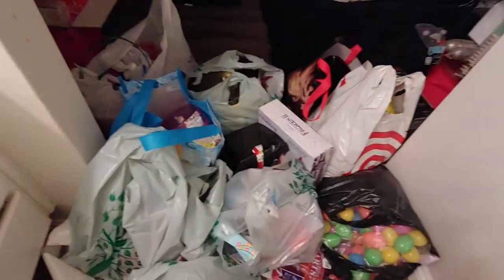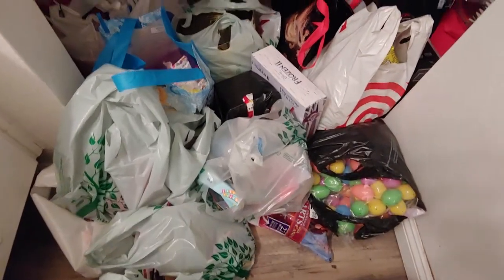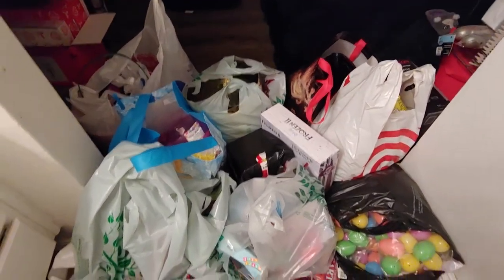I didn't realize, but I got a lot of stuff. Let me show you really quick — all this is stuff for my nieces' Easter baskets.